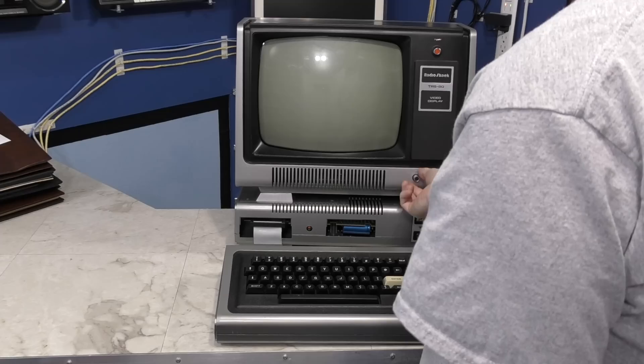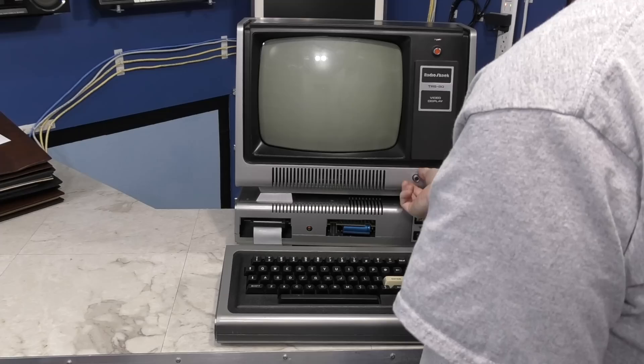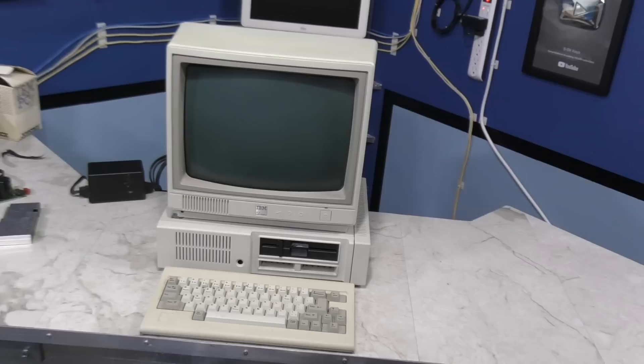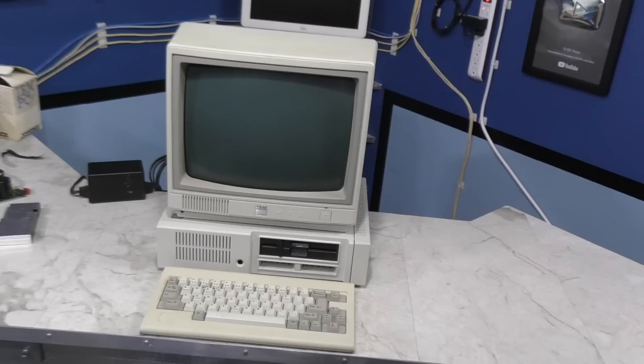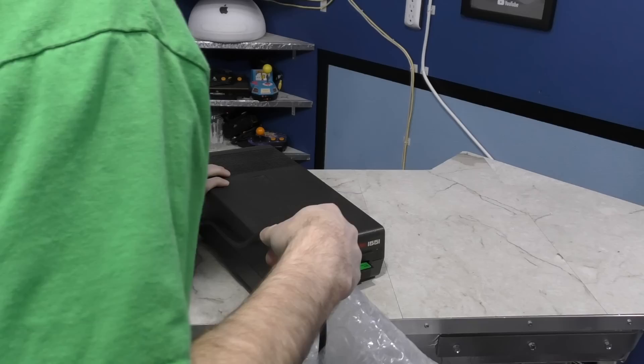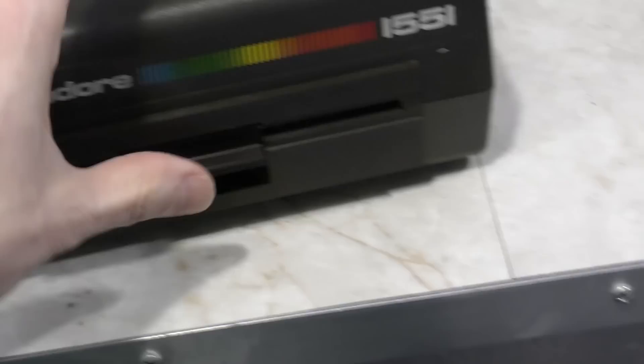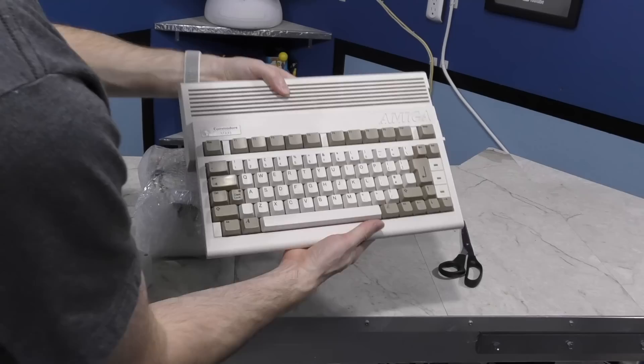Number 7 is the TRS-80 Model 1. While the power supply needs recapping, this is definitely a computer you'll be seeing again. Number 6 is the IBM PCjr — I'm planning a whole series on the PCjr and Tandy 1000 machines, so expect to see this again. Number 5 is the Commodore 1551 disk drive. These are really hard to find, and I was thrilled to receive this one — you'll be seeing this in two different future episodes. Number 4 is the Amiga 600, which you'll be seeing around episode 7 or 8 of Commodore history once I start getting into the Amiga line of computers.